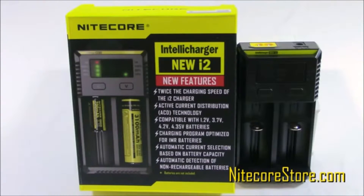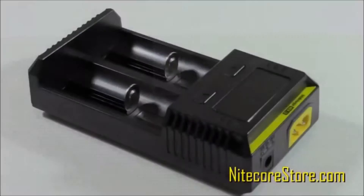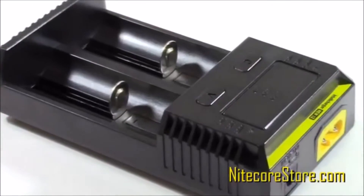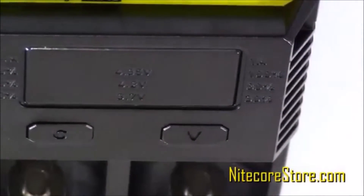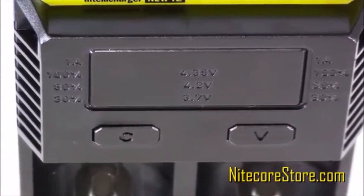In this video, we're going to look at the 2016 Nitecore i2 IntelliCharger. Nitecore took the popular i2 charger and upgraded it with a bunch of new features to make it faster and easier to use. With an upgraded display, faster charging speeds, and optimization for IMR batteries, the 2016 version of the i2 is a step above its predecessor.